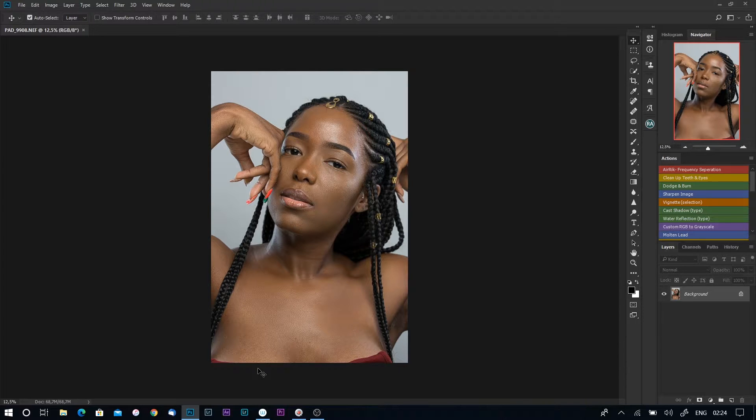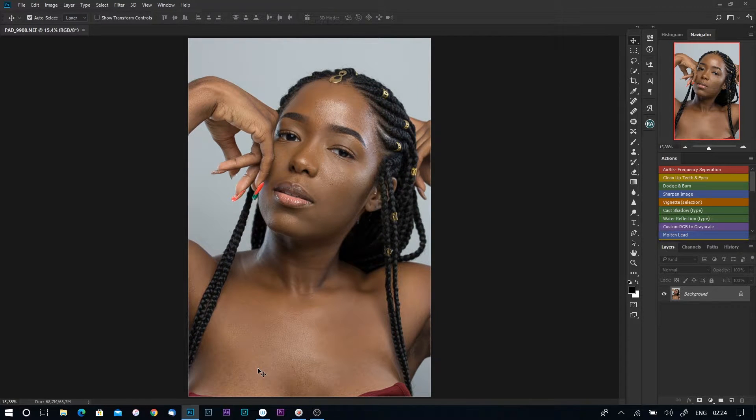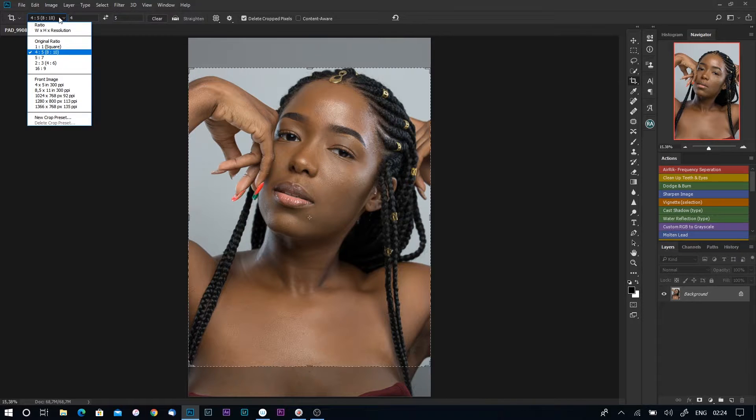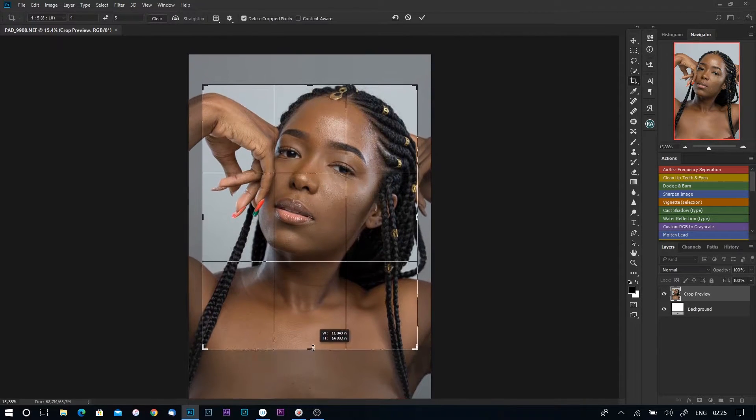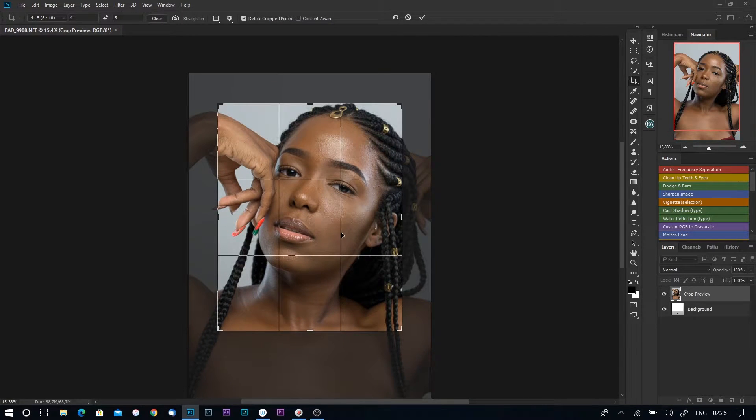Let's go ahead and retouch this photo. Before I begin to retouch, what I normally do is make sure I crop my image to the size that I want. I go to my crop tool, then select the size — I prefer to use 4 by 5, which is portrait mode for Instagram. Most of my images are posted on Instagram so I use these settings, and I'll crop it just like this.